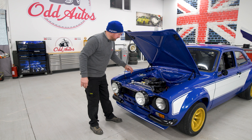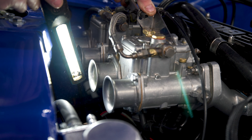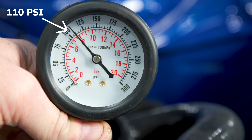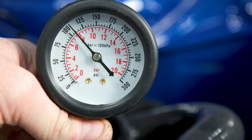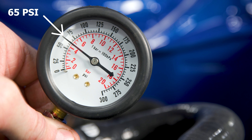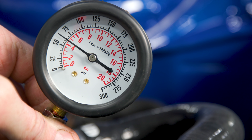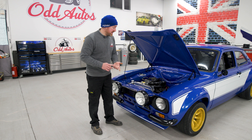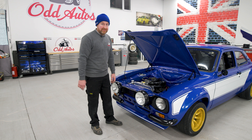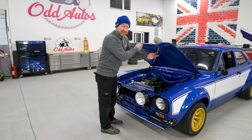Cylinder number two is the issue. When it's running, fuel is firing back out the inlet of the carb on that cylinder. During the compression tests, every other cylinder is 7 bar or above, but cylinder number two is only 4.5 bar — about 50 psi down on that one cylinder. There's definitely a problem: either a cracked head, the head gasket's on backwards or upside down. It needs coming back apart, which is brilliant news.